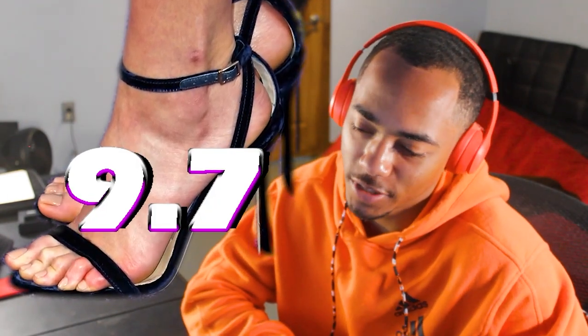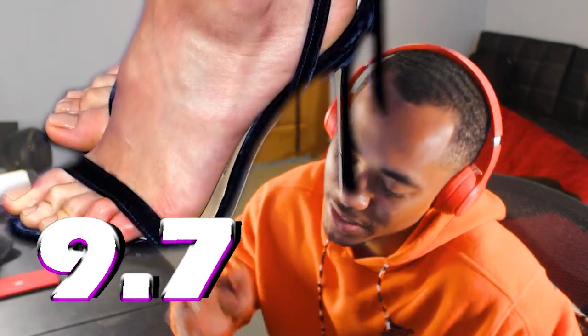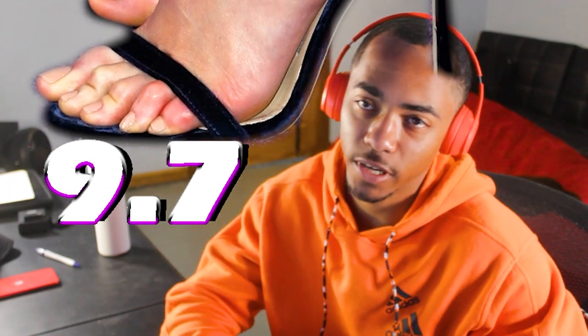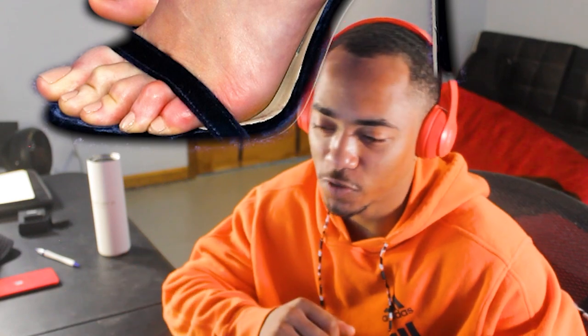We're just going to go to her toes. I wanted to bless you guys. For Pom, these toes — I'm going to give them a 9.7 because this picture just really does them justice. And if I were to see these toes on this day, in this setting, I would have probably lost myself. 9.7 out of 10 toes for Pom, otherwise known as Mantis from Guardians of the Galaxy.